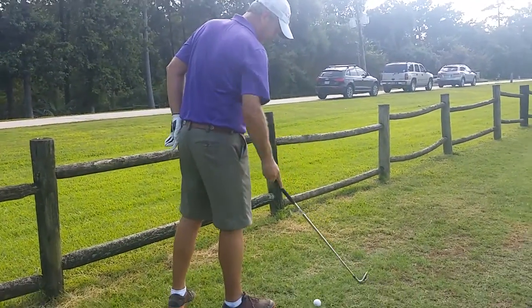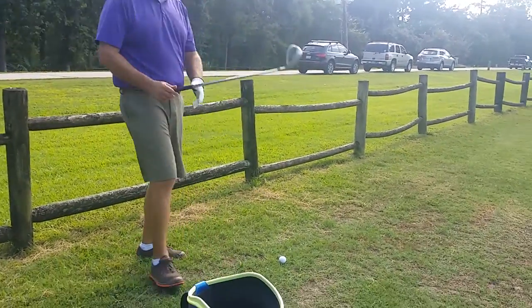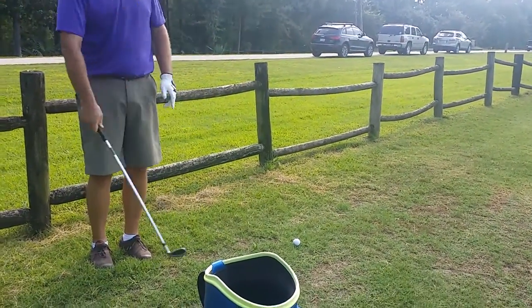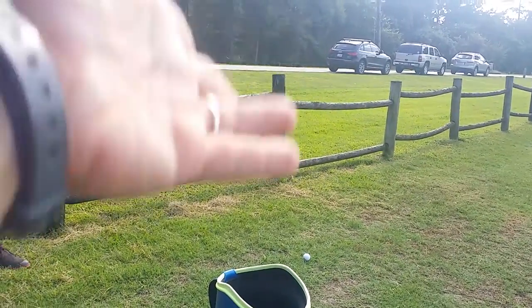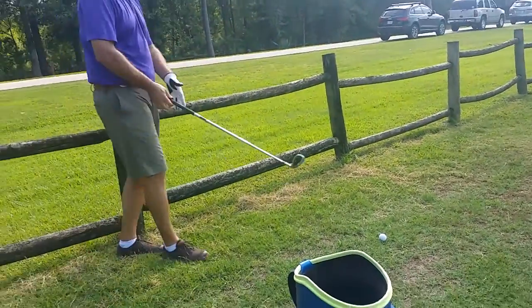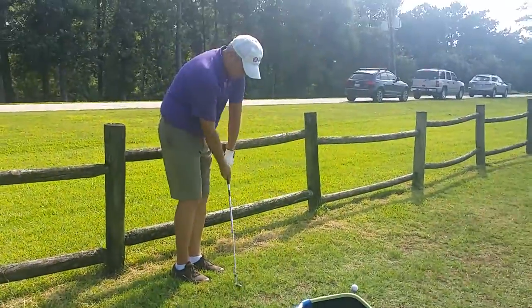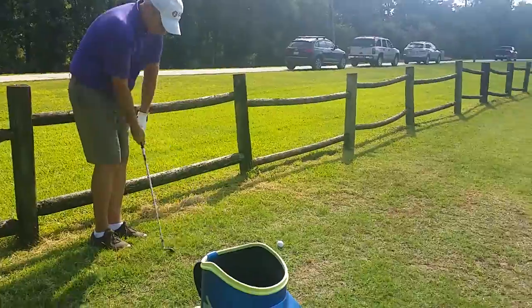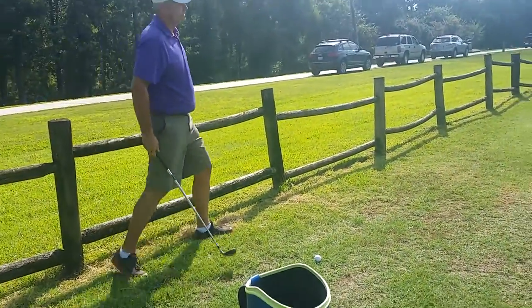Was the club face controlled? No. And all I would say is if somebody tells me they hit it thin, you need to get the club lower, period. That's it. Have some control of the club head and keep it lower, longer. That's it. And that's why I picked the spot right in front of the ball to keep the club low coming through it.